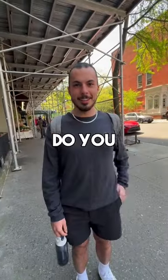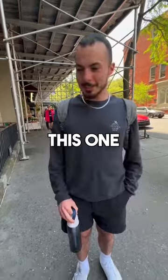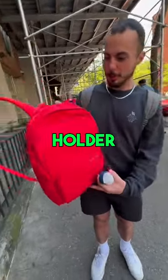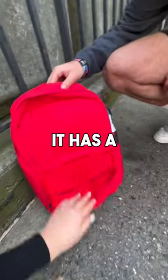Hey, excuse me — do you like your backpack? Do you have a water bottle holder for it? No, I don't, I just carry it around. Exactly — this one actually does have a water bottle holder right here on the side. It fits up to a 40 ounce bottle.